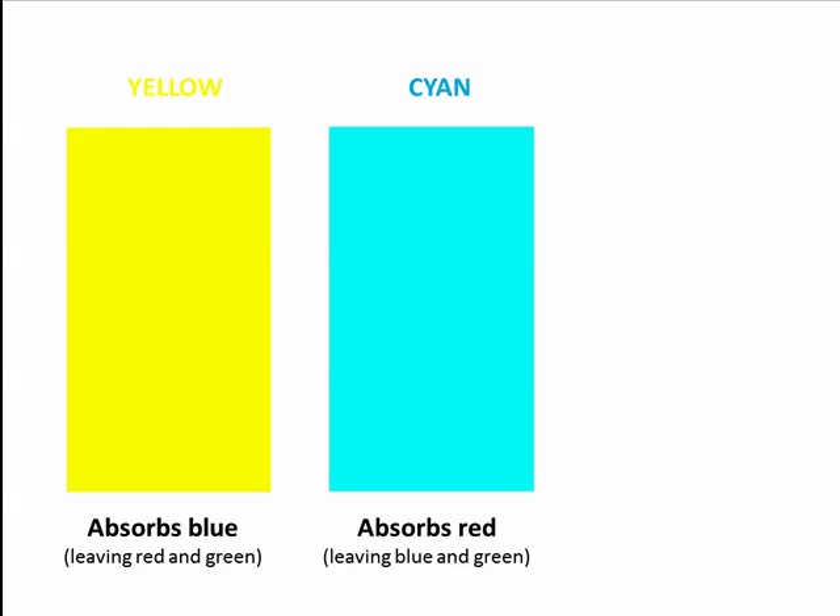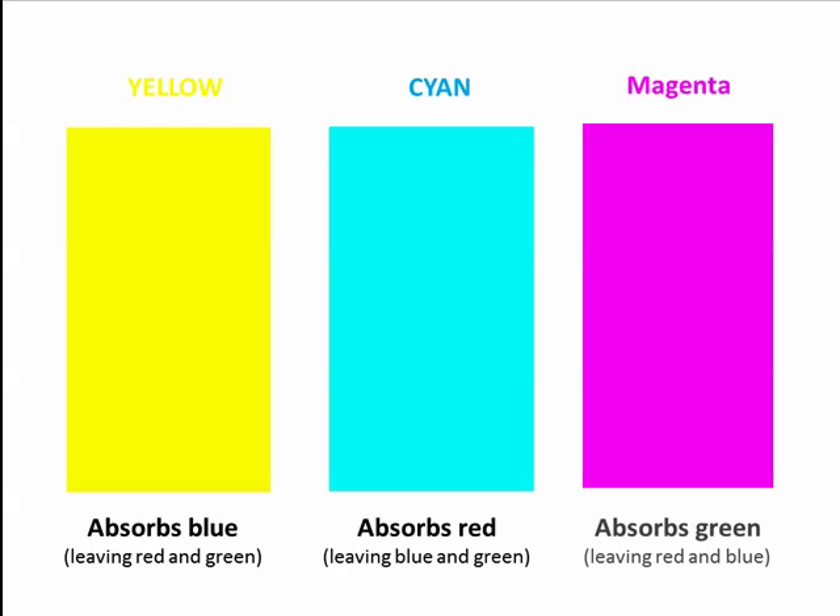Yellow, cyan, and magenta. The yellow absorbs blue, leaving red and green, which combine to make yellow. The cyan absorbs red, leaving the blue and green behind, making cyan. And the magenta absorbs the green, leaving the red and blue behind, which is magenta.